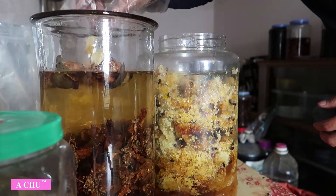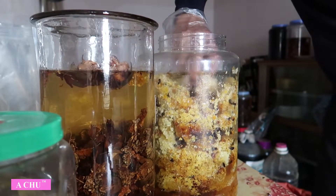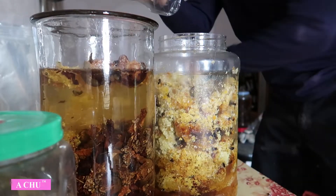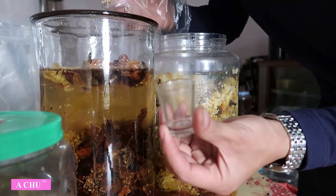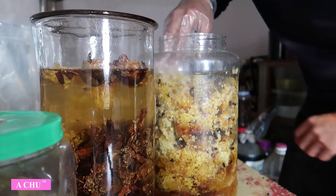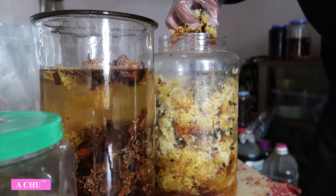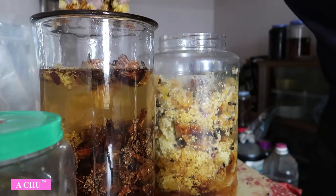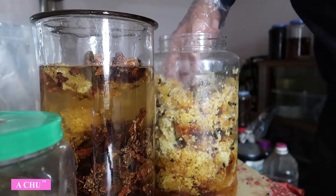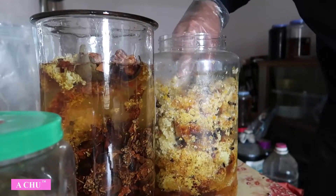Một cái bình rượu như thế này, sau khi các bác ngâm để từ 6 tháng đến 1 năm. Mỗi lần các bác chỉ nên uống tầm 2-3 ly nhỏ thôi, không nên uống nhiều. Tại vì uống nhiều rượu thứ nhất là nó sẽ say, và thứ hai là uống nhiều quá nó cũng không tốt, quá chất quá độ.